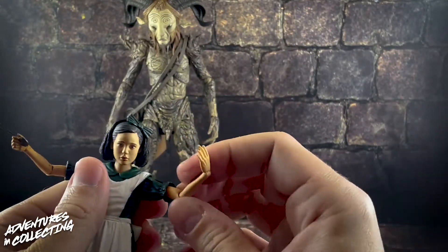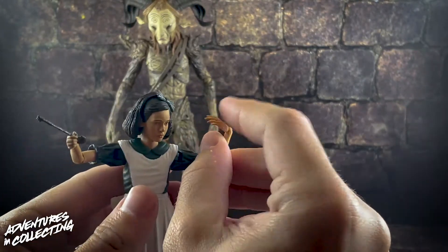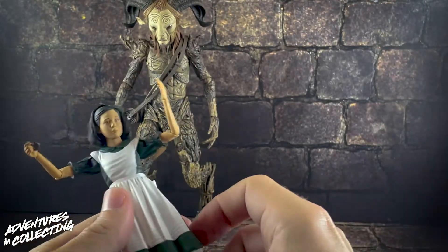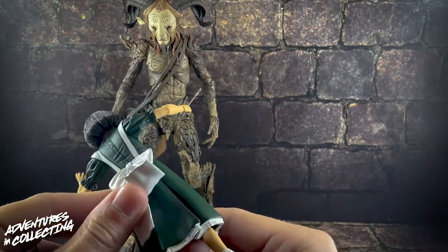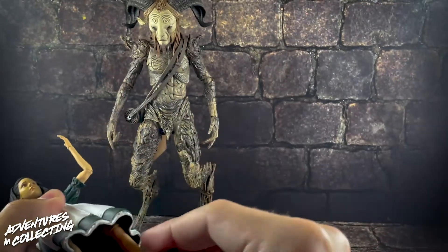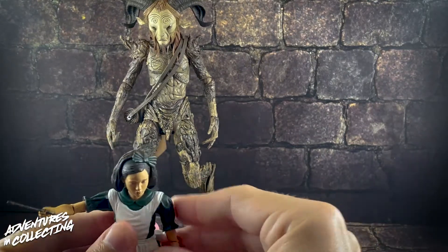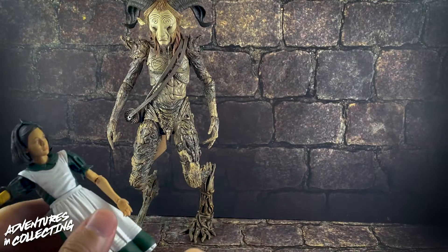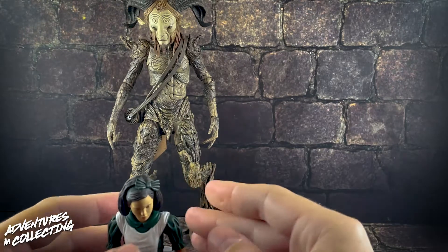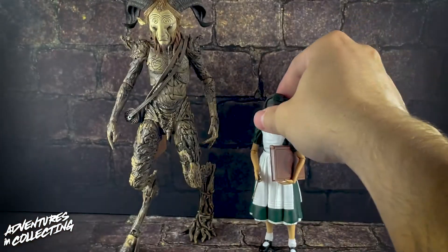There's a hidden bicep swivel underneath the sleeve, a single-jointed elbow, and standard wrist joints. Moving to the legs — the dress is soft plastic but there's no cut in it, so her legs won't do splits, but there is a single-jointed knee with enough movement to make her look like she's running. She stands well on her own without any kind of stand, and she interacts with the accessories really well.